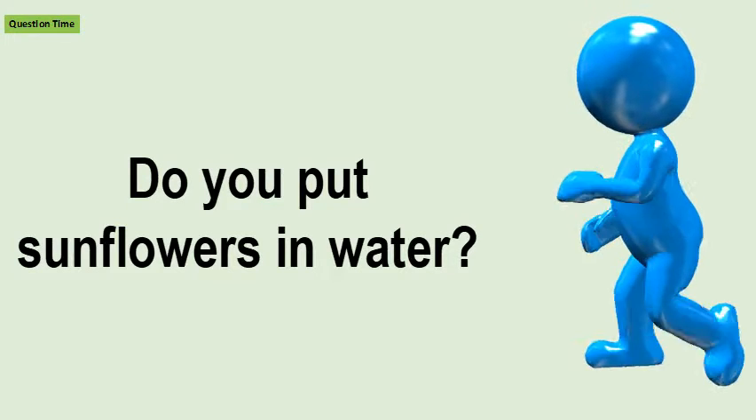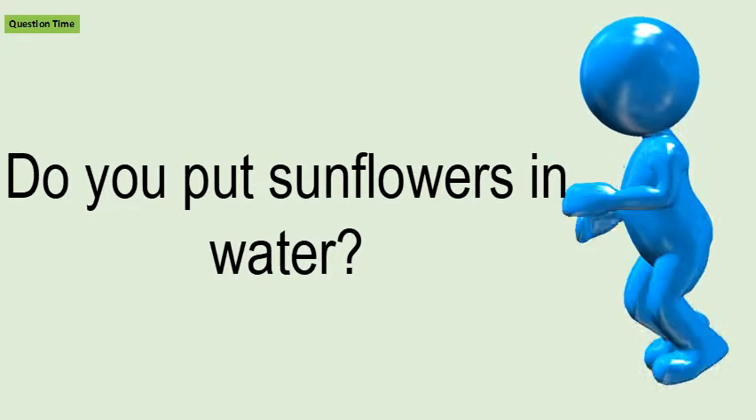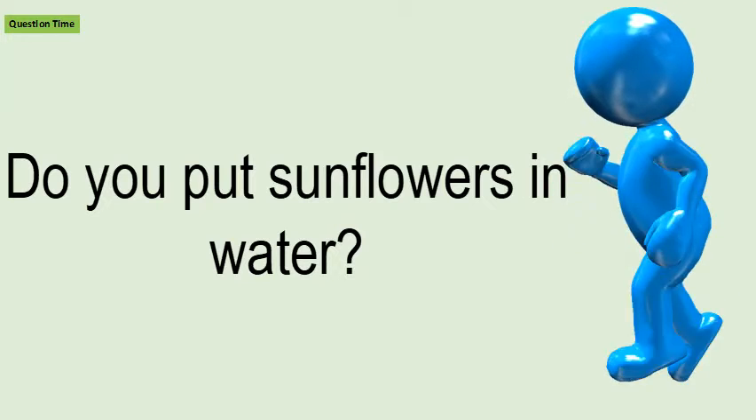Do you put sunflowers in water? Mix a packet of cut flower preservative with cool water in a vase.